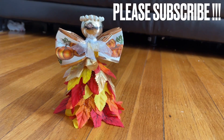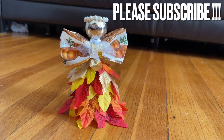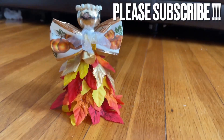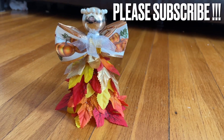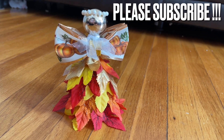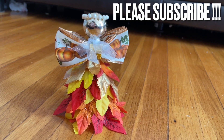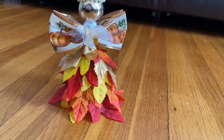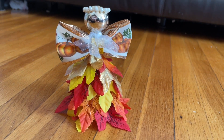Look how beautiful the fall angel is! Thank you so much for watching everyone — please stay safe and take care. I hope you make this for your Thanksgiving, or you can make it bigger and use it as a centerpiece. So beautiful! Stay safe and take care everyone.